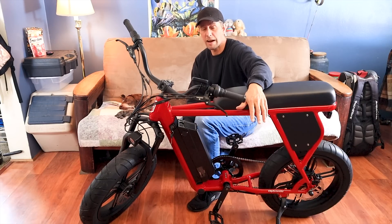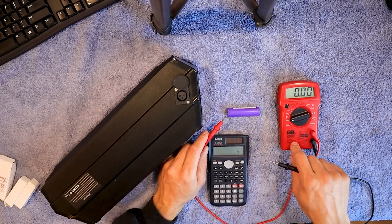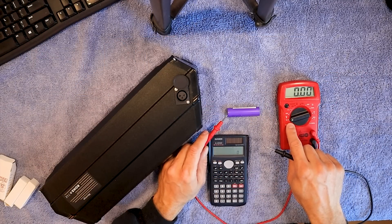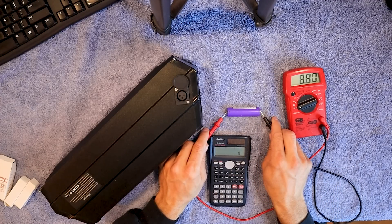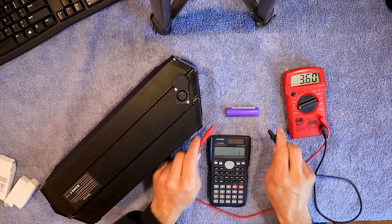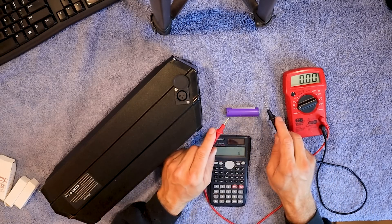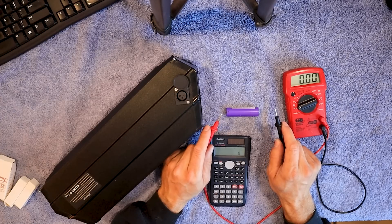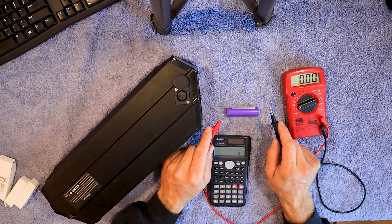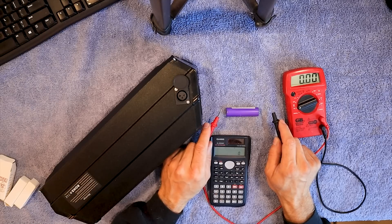I'll put a link in the description for everything I possibly can. For this voltmeter it needs to be on the DC side, which is white on this one, and set at 20 because it's below 20 volts. We're getting 3.61, which is perfect. So you're going to go through all 14 of those cells and make sure all 14 of them are fairly close. You don't want any that are dead — nothing below like 3.5.